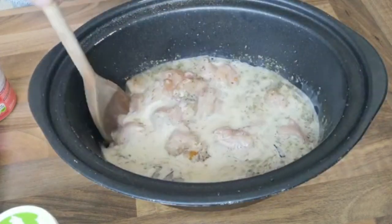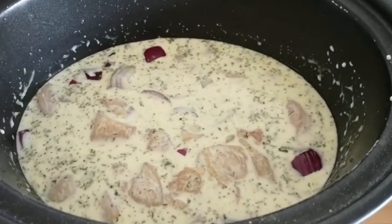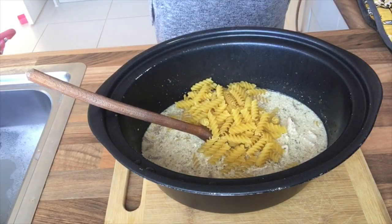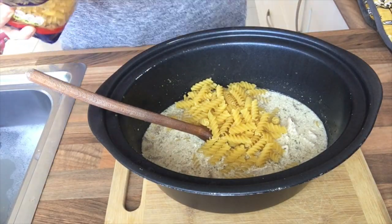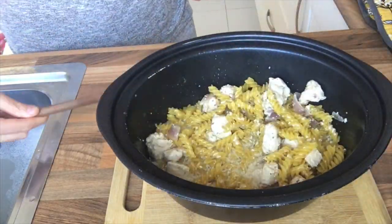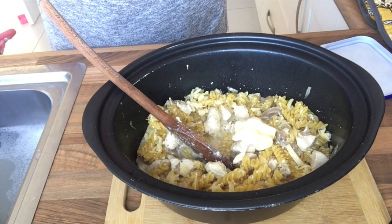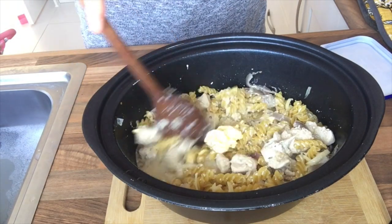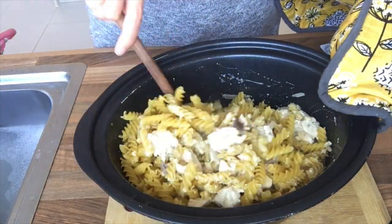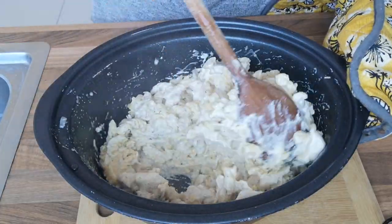Then just give it a really good stir, make sure it's all mixed together and then cook in the slow cooker for two and a half hours on high or on low for four hours. I cooked ours on high so after two and a half hours I added the pasta and then added some cheese — just a bowl full, I never measure out my cheese. Give it all a good stir and a dollop of butter. I'm so bad at judging pasta, I added some more because I thought I'm feeding four of us. We all have a big appetite so more pasta went in, and then just stir and cook the pasta on high for 25 minutes or until it's cooked.